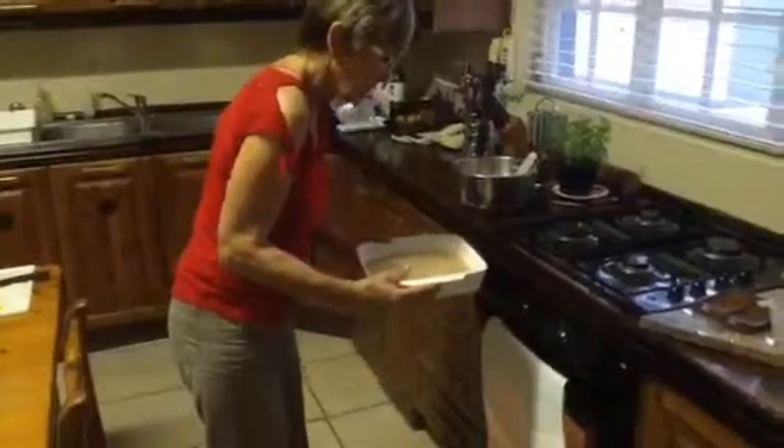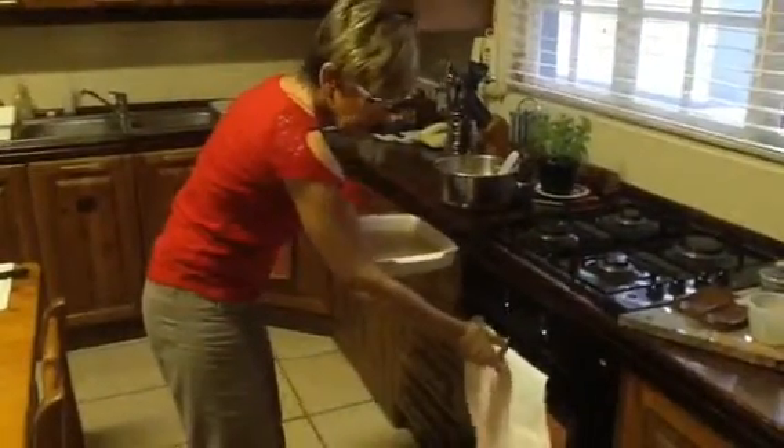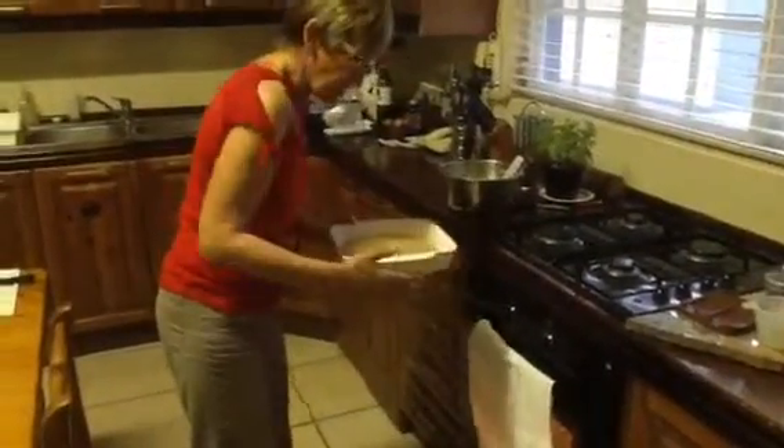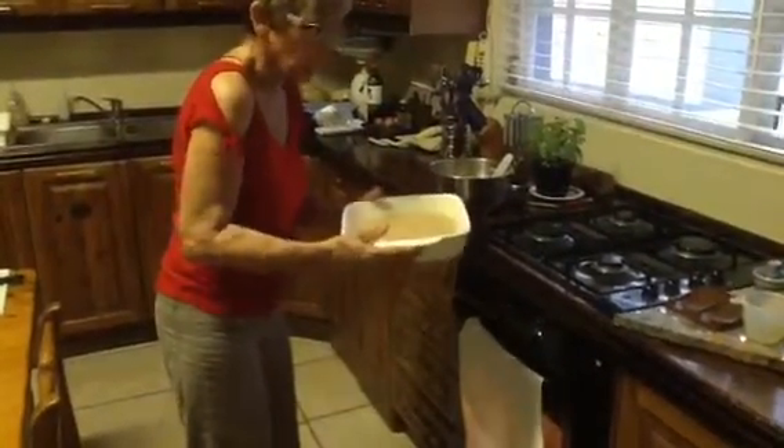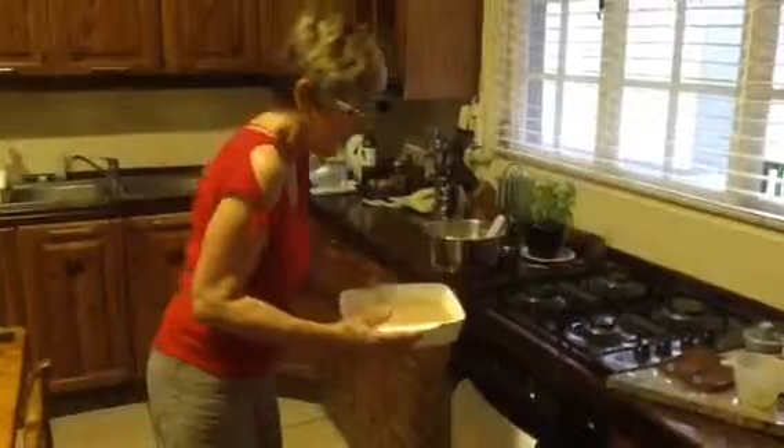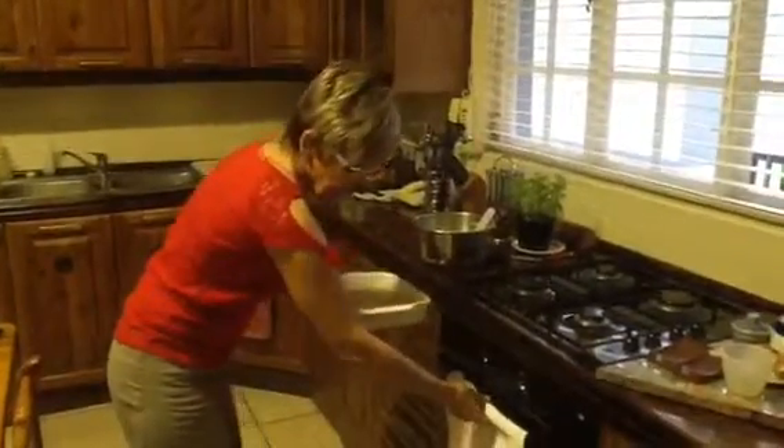The cake is going into the hot oven at 350 degrees Fahrenheit, and it will be baked for 35 minutes. I will check it — if it's a little bit underdone we will keep it longer, otherwise it will be fine. We will have the sauce ready which will pour over the hot pudding or cake as it comes out of the oven.